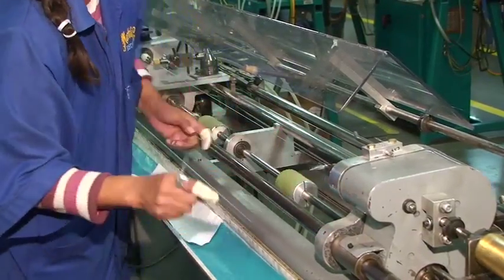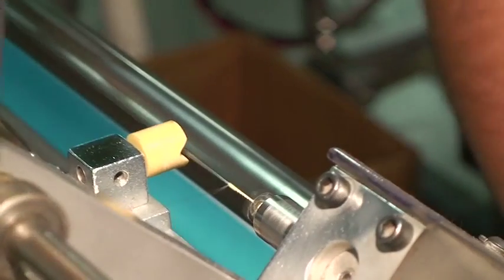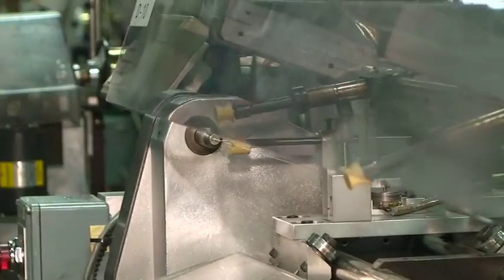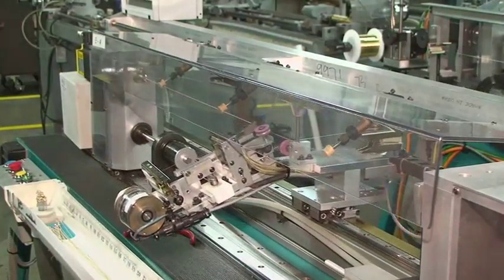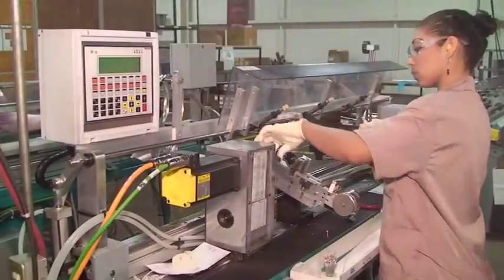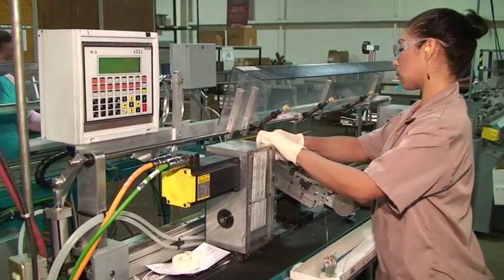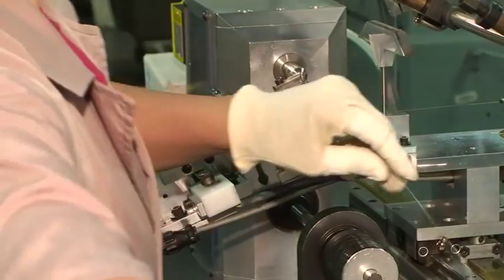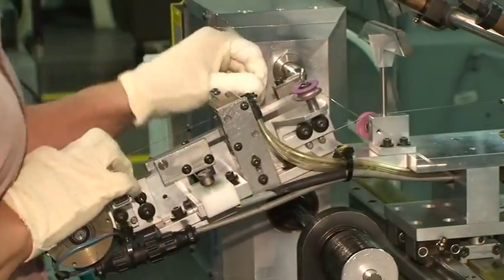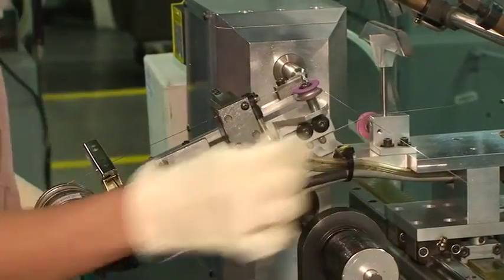Winding is a precise science based on the dimensions of the core and the wrap wire. String consistency and tonal quality is determined by the accuracy of this process. We have spent several million dollars over the past ten years to improve our string winding process. Today's machines use computer-controlled servo motors to ensure smooth and accurate windings.